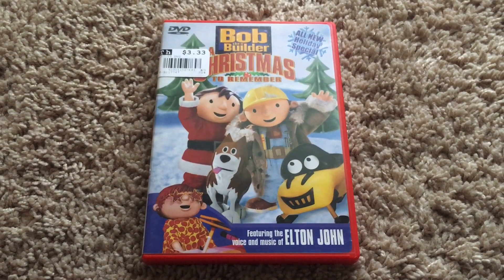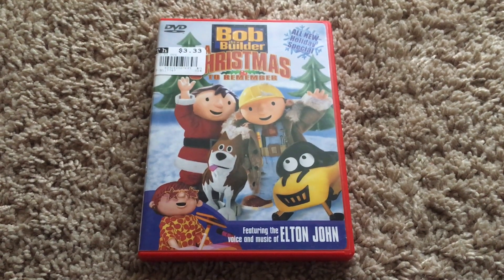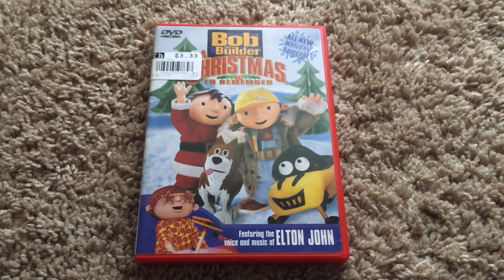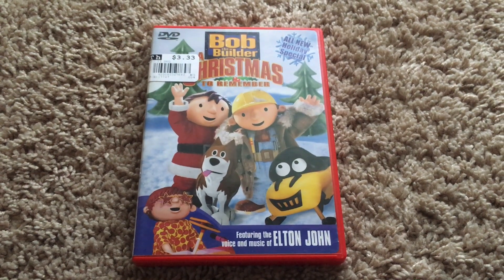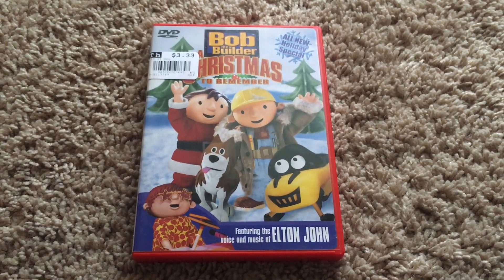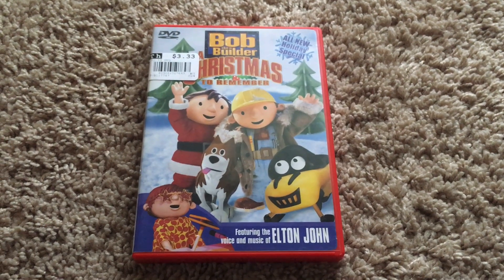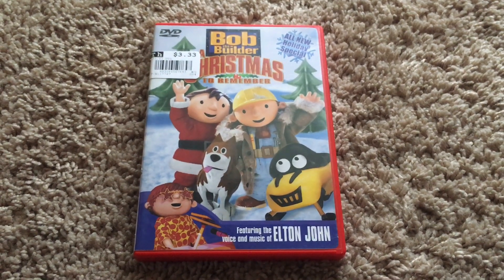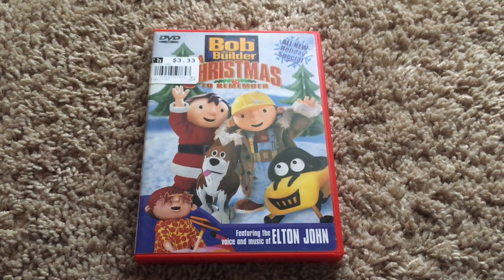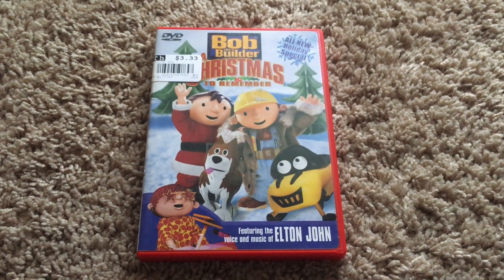I say give Bob the Builder: A Christmas to Remember a try if you like Bob the Builder. Anyway, that's going to be it for this DVD review. If you guys liked this review, leave a comment down below, subscribe to my channel, and stay tuned for more videos coming soon.